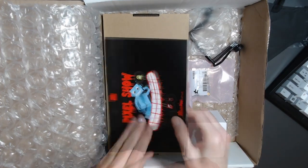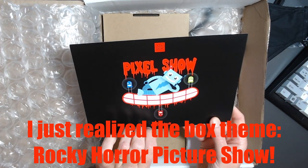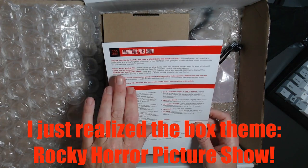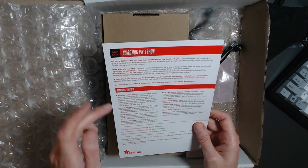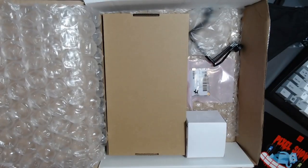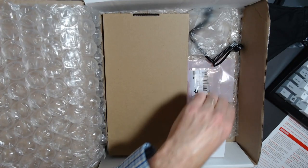Here is the Pixel Show card — great graphics from Adafruit. This is Add-a-Box 16, the Pixel Show. It shows a blank to the left and a sparkle to the right, and lists all the contents. I'll keep the card here as a reference so I don't mislabel anything as we go through the box.